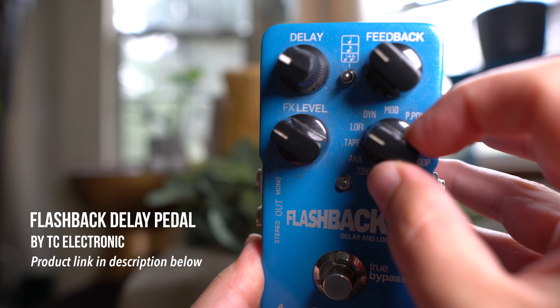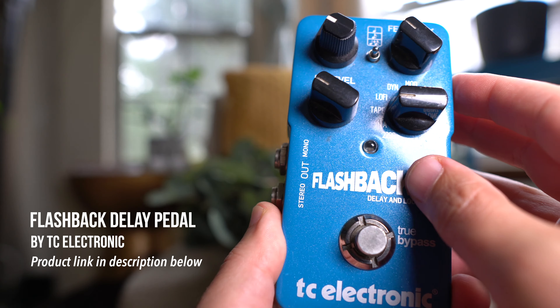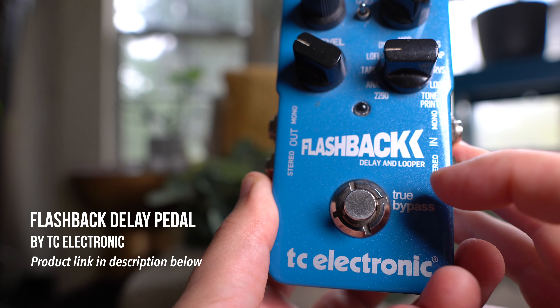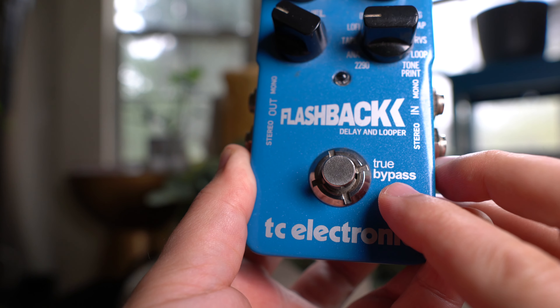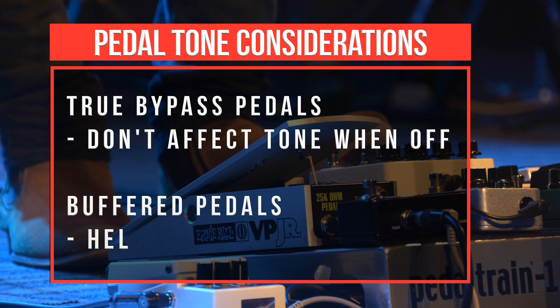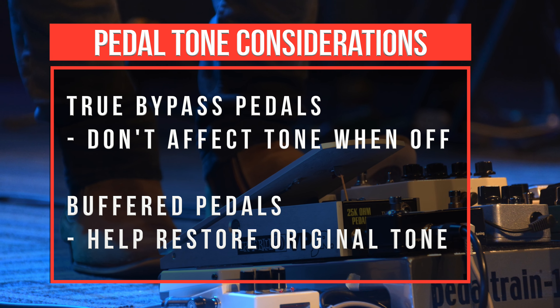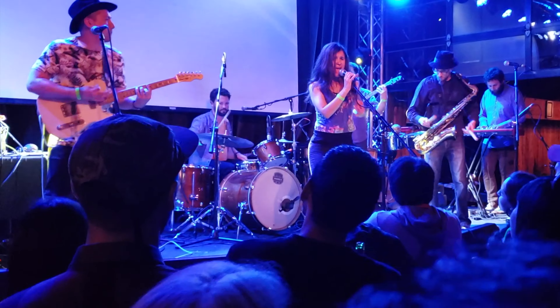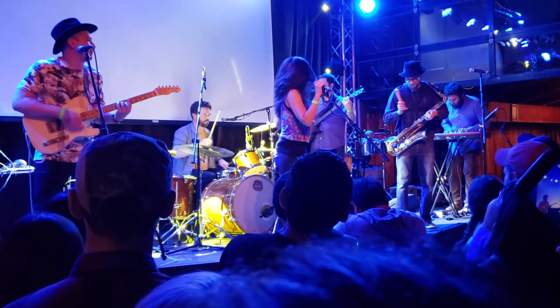What I use is a TC Electronics Flashback — that's the delay pedal I use. I've tried many and this ends up being the best one for me. The key thing is that it's true bypass. There's also something called a buffered pedal, which can boost the signal and add treble to help restore the original signal. But if you have shorter guitar cables, true bypass is great — the signal just goes through the cable and through the effects pedal without losing signal because of the pedal.